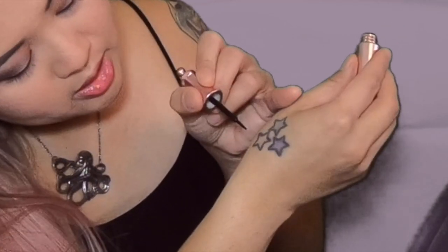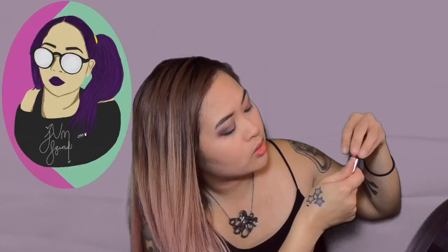This has never been tested on animals. Wait for like 10 to 30 minutes to see. So let me put this on my arm — I'm gonna put it right here where my tattoo is. Boop. Now we're gonna wait.